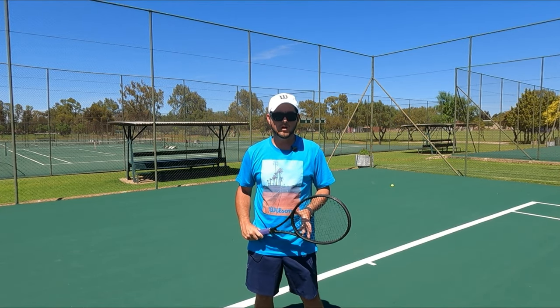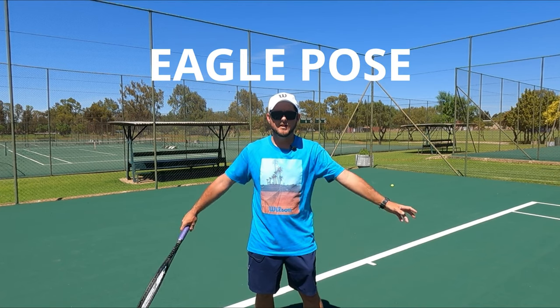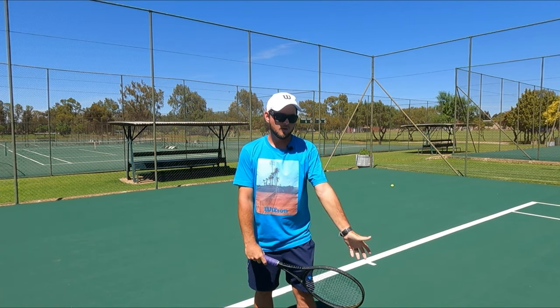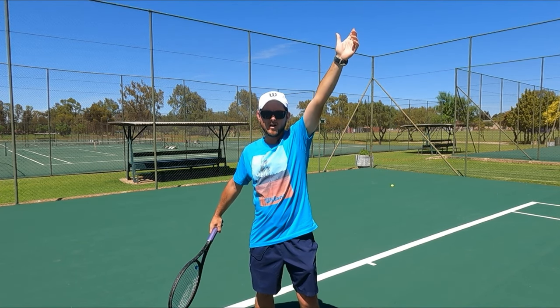The next common occurring problem is called the eagle pose. This is when a person takes their ball tossing arm and their racket up at the same time. What you want to do is create a one-two movement where the ball is thrown up first and then the racket follows.